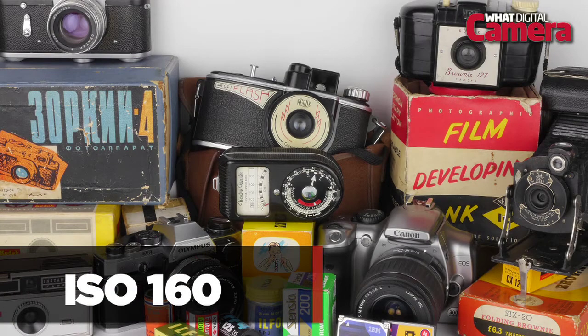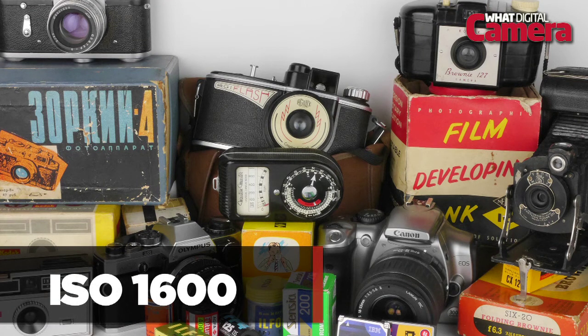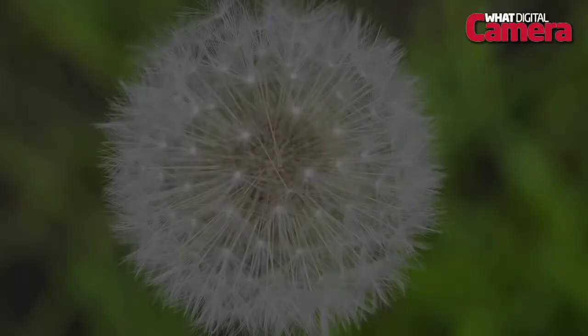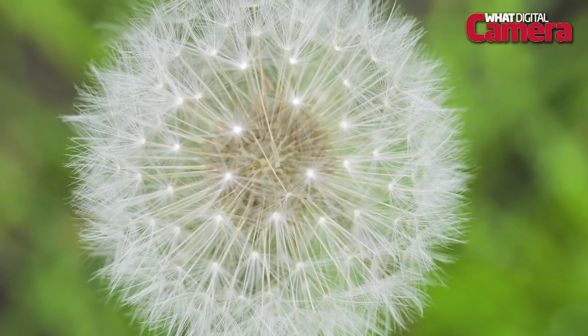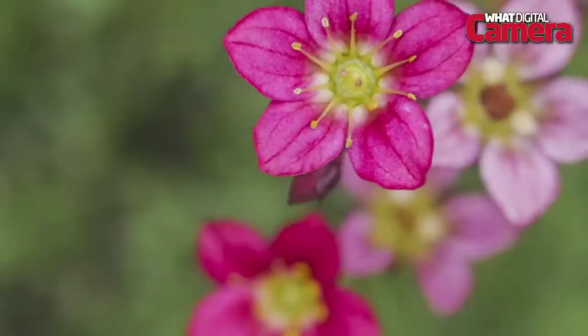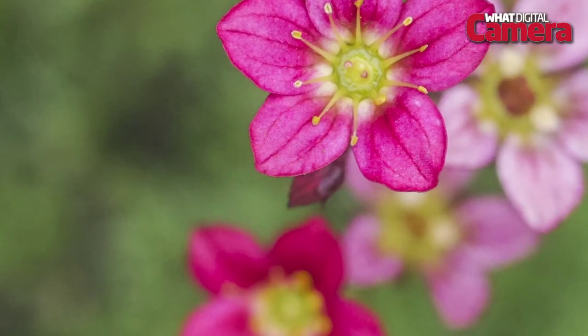Even with a smaller sensor size over its DSLR rivals, the Panasonic G6 delivers smooth, noise-free results that are much on a par with a relative DSLR between ISO 160 to 1600. RAW files naturally retain more sharpness, while it's possible to control image noise in Adobe Camera RAW to deliver more usable results at ISO 6400.